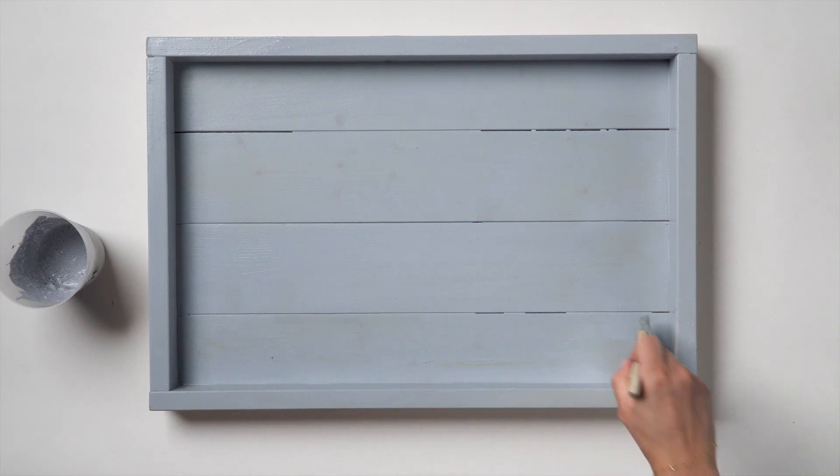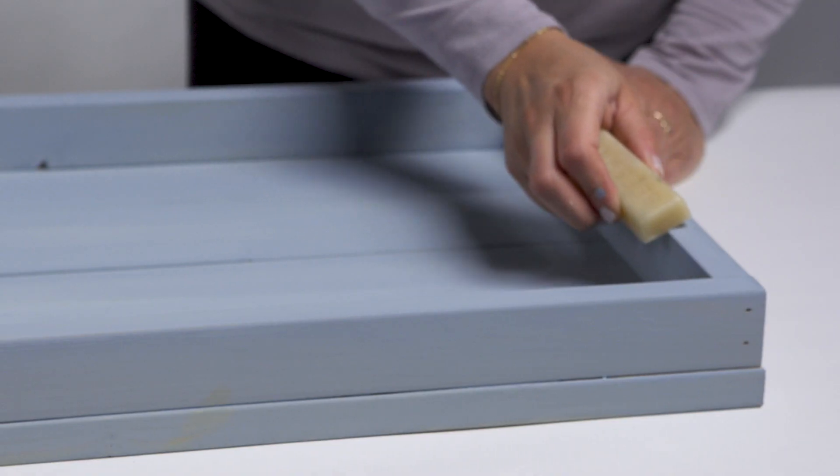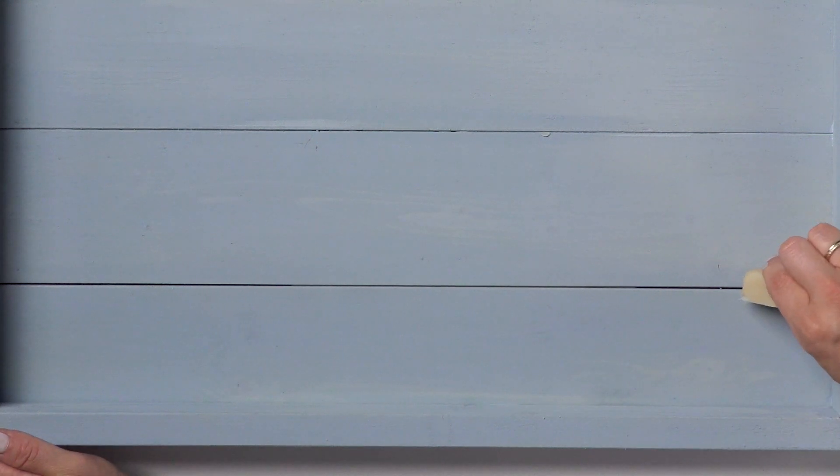To get a distressed look, add a layer of beeswax distressing block between your coats of paint. Anywhere you apply the wax, the next colour will easily be removed when you lightly sand it, making your distressing easy to achieve.